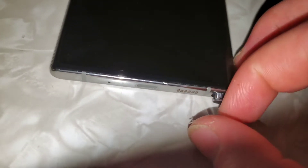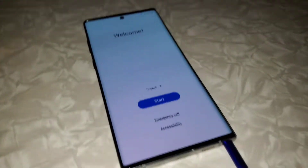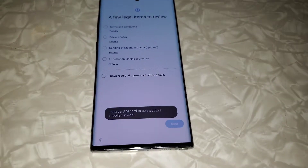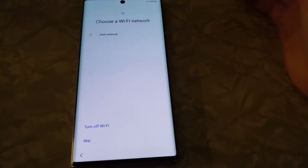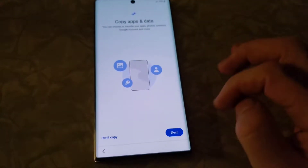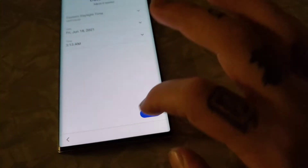As you slide the stylus in, it makes a noise. The phone is on and it's factory reset right now, so it's saying welcome. It makes a noise when you put it in there. Just showing you guys a little bit of what this phone is all about — we'll skip activation, skip copying apps, go to next.